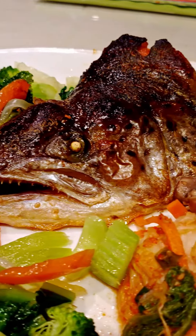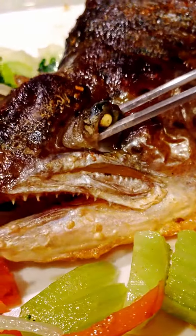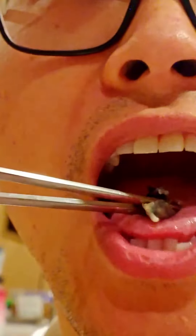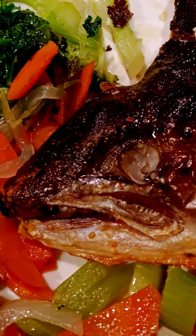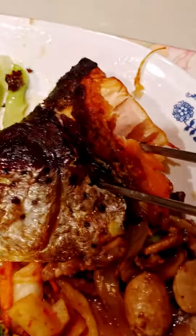This is how you eat a salmon head. First, poke out the eye and eat it. Make sure you spit out all the bones.